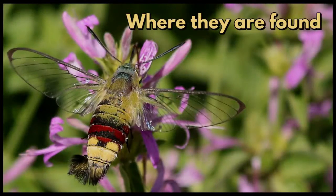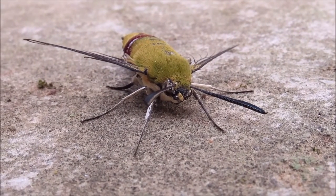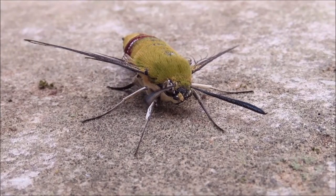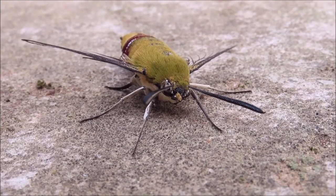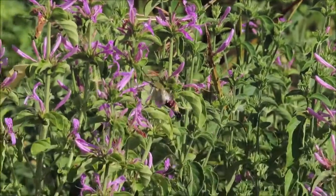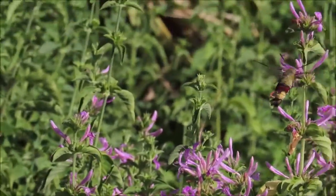Where are they found? They have a wide distribution in the Near and Middle East to Africa, India, Sri Lanka, Japan, Southeast Asia, and even Australia. They are called coffee bee hawk moths or coffee clear wings in some countries because their larva feeds on coffee plants.